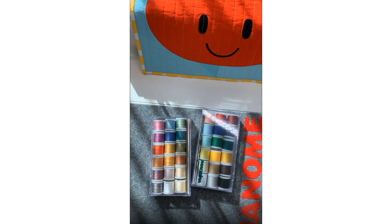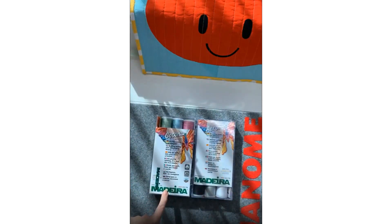We have cotton, we have poly, we have all the different ones for sergers and different ones — Aeroflock, which is the fluffy thread. So if you ever have any questions about thread, you can ask us or you can ask your dealer. We have lots of things and I've used all of them. Right now behind me I'm stitching out on our 550 with an embroidery, and I'm using the cotton because I like the way cotton looks in a machine embroidery. Most people use poly, but I want to try it out and see how it works.